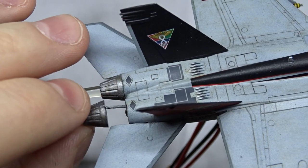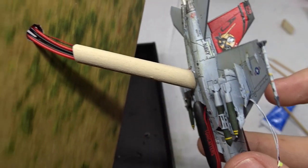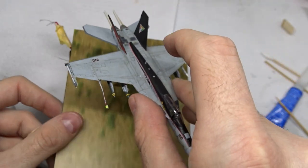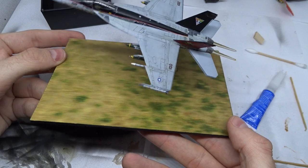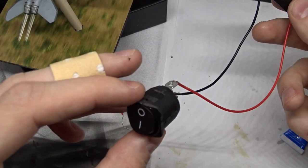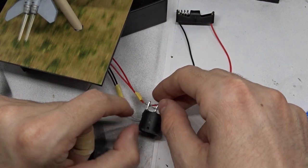Finally I glued the nozzles with the acrylic earring afterburners in place. I drilled a hole into the base and threaded the cables through a bamboo straw — not ideal, but it kind of matches the color of the ground base. The straw was glued in place with super glue, allowing me to wire up the battery compartment and switch with the two LEDs and the SMD.